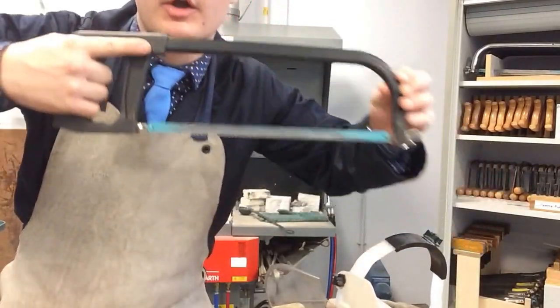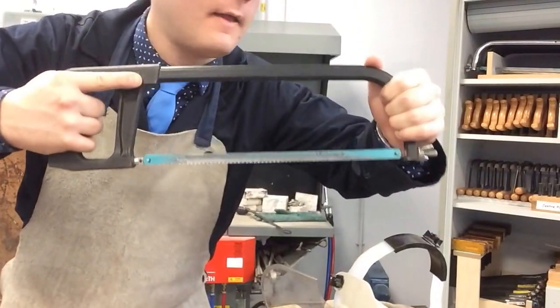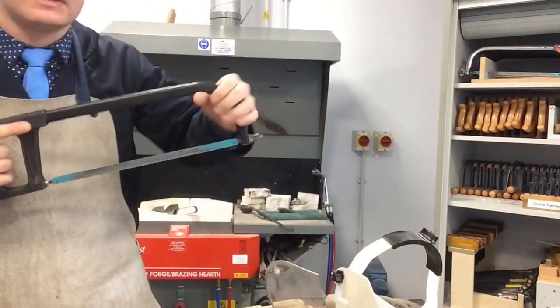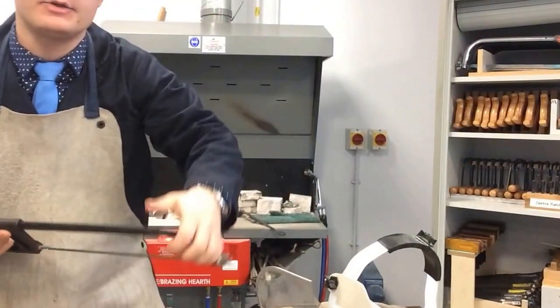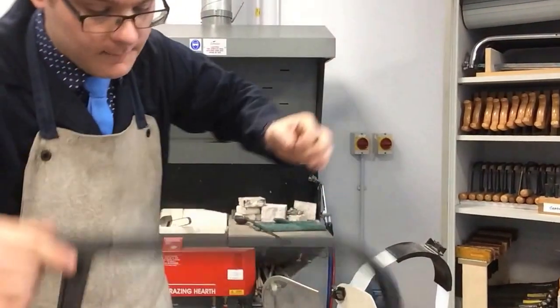Make sure you use a pistol grip with your main cutting hand and put your opposite hand on the frame — it's built to be used like that. So over and back; you don't have to go up and down. You can use it sideways in the vise. This is your hacksaw.